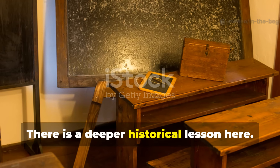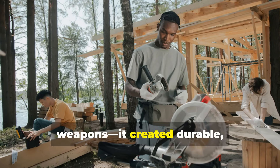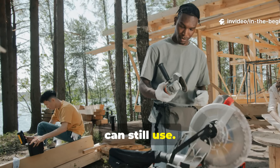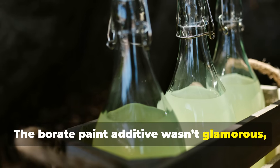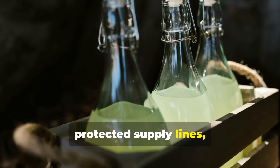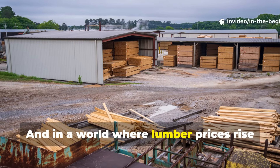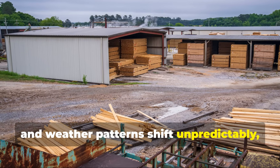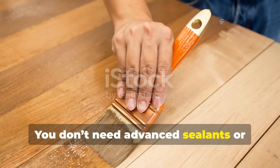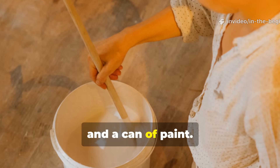There is a deeper historical lesson here. Wartime innovation didn't just create weapons — it created durable, low-tech solutions that everyday people can still use. The borate paint additive wasn't glamorous, but it kept equipment functional, protected supply lines, and reduced the constant need for replacement materials. And in a world where lumber prices rise and weather patterns shift unpredictably, that same approach remains valuable. You don't need advanced sealants or expensive preservatives — you need a simple mineral powder, hot water, and a can of paint.